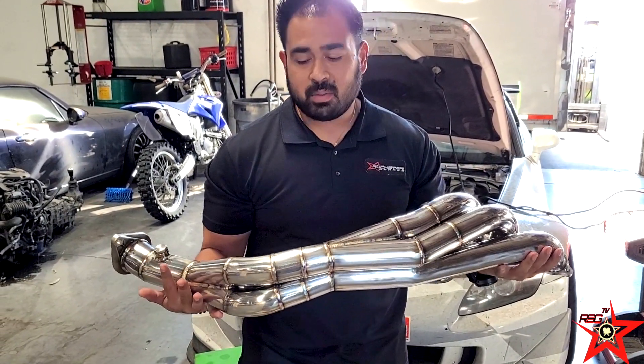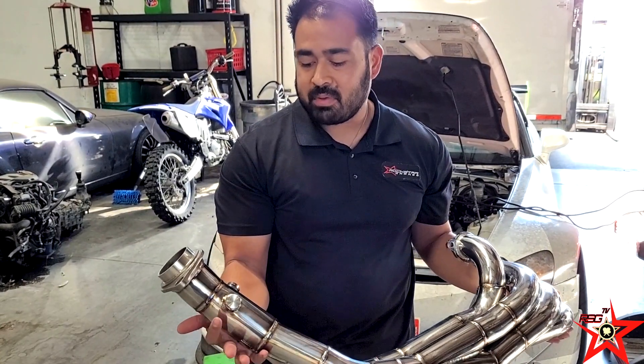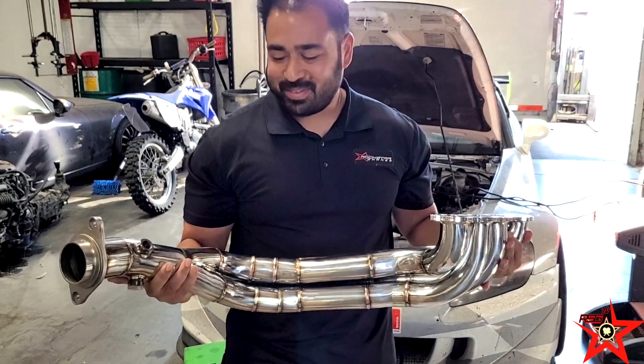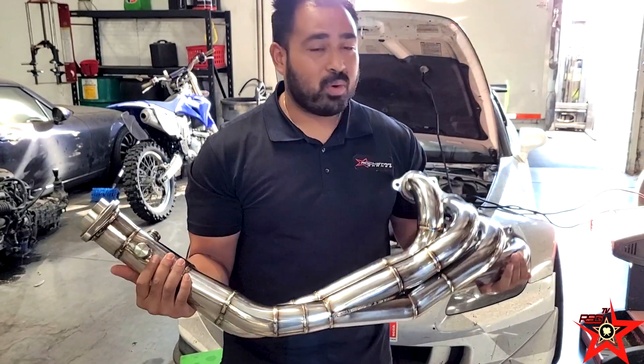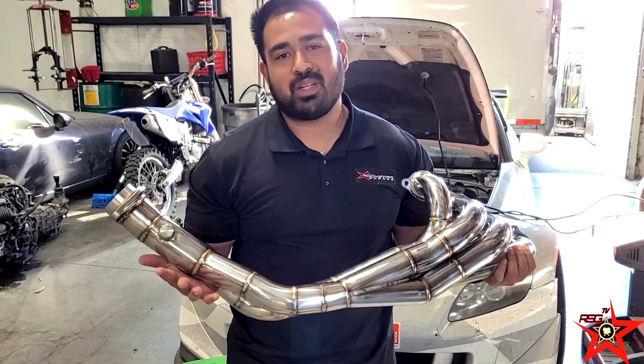Beautiful fit and finish with an additional bung for any type of air-fuel meters you're going to want to run. This runs perfectly with one of my favorite exhausts, the 70RR, or if you have a different exhaust of choice it pairs up nicely with any of our Rockstar Garage high flow cat.